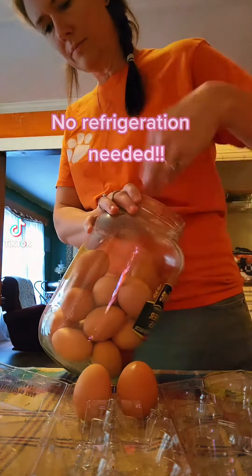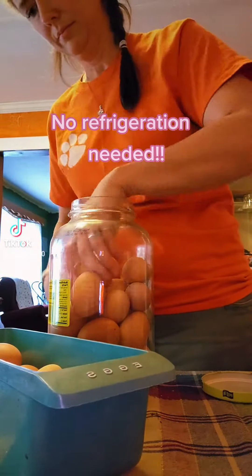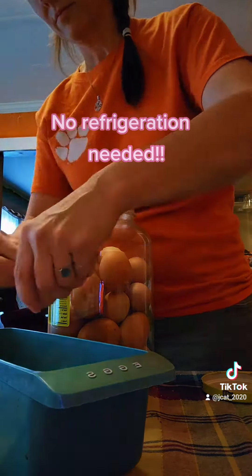Stack your eggs carefully and neatly in a clean glass jar. I needed more — it held more than 24. I think it ended up fitting about 30 in there. Fill that thing up until you're comfortable.